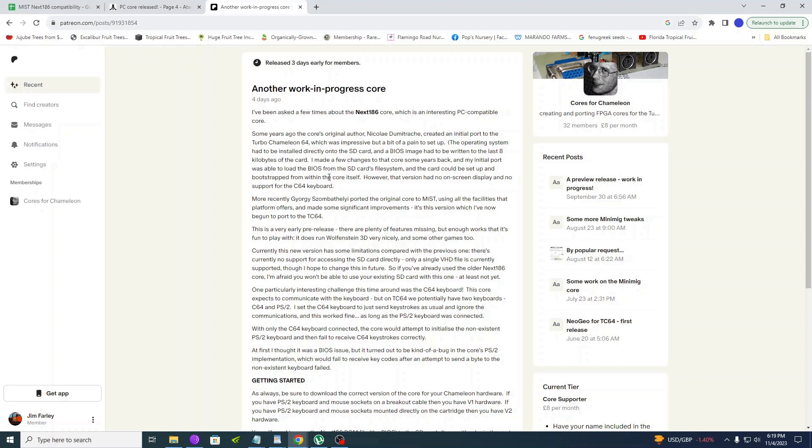This is not exactly the first NEx 186 core, but this is the first official one for the Turbo Chameleon. As a work-in-progress core, it's a little rough around the edges. That said, it adds a lot of features and has a lot of potential. While I'm not finding the joysticks to be working at this time, it's nice that the keyboard is already mapped, though some users may experience some problems with the keyboard right now. So far, I have not, luckily.